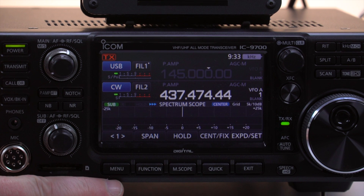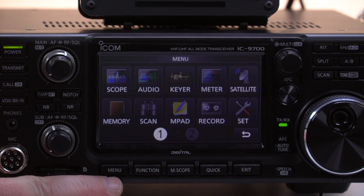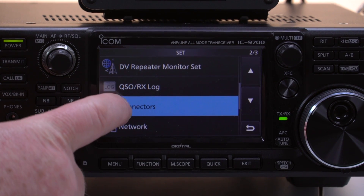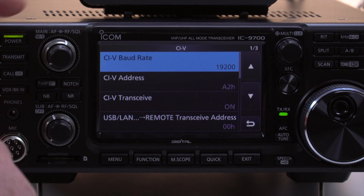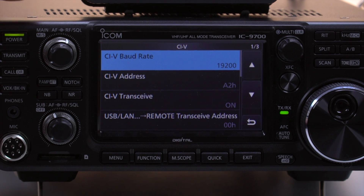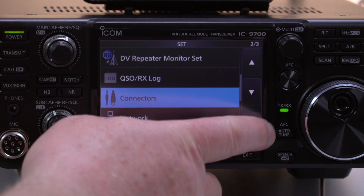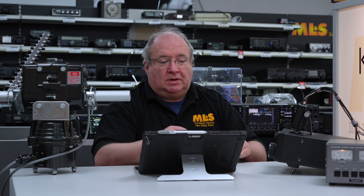On the radio itself — apologies to Henry as the camera goes out of focus — press the menu button, go to settings, then connection, then CIV. I've set the baud rate to 19200 and the CIV address to A2H, and left the rest as is. Theoretically, these should now be talking to one another.